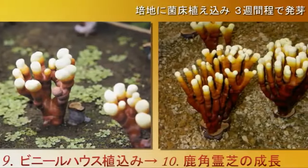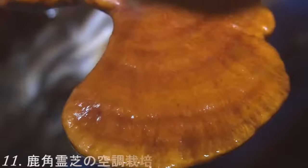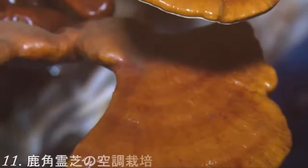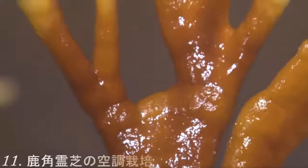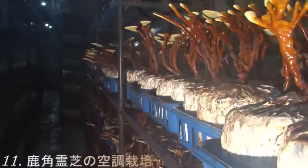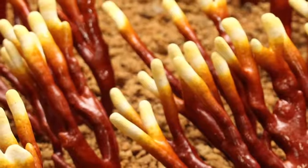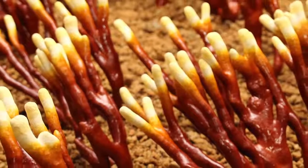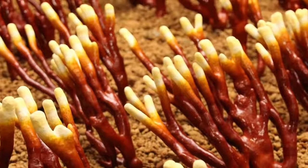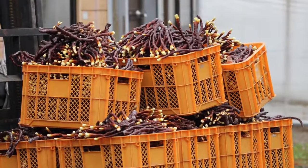During that period, strict control and monitoring is done daily in order to prevent any deterioration or degradation of the microorganisms. After that period, the baskets are transferred to a vinyl house, a greenhouse, or an air-conditioned cultivation room. It takes around 1 to 3 weeks for the first burgeon to appear. The harvest is done 2 months after the burgeoning.